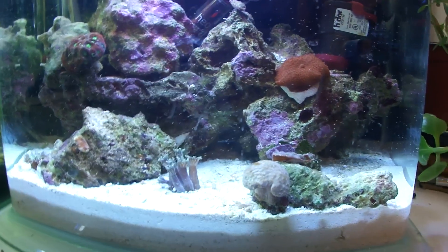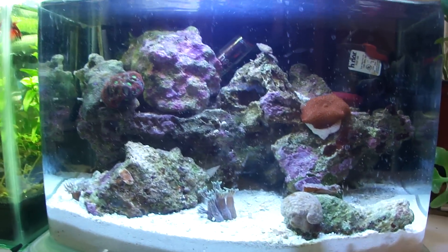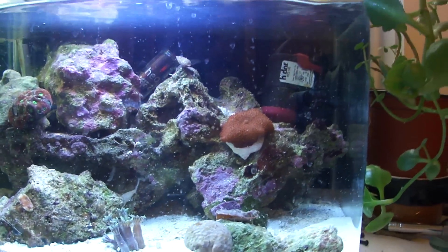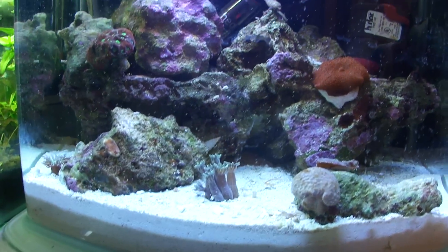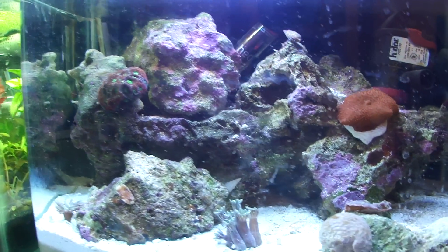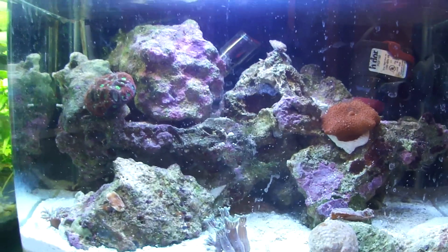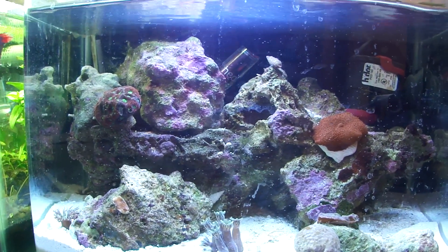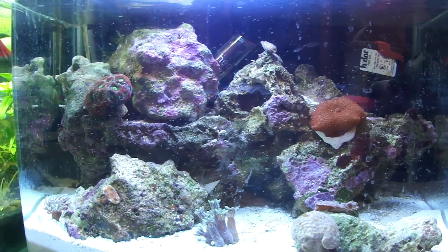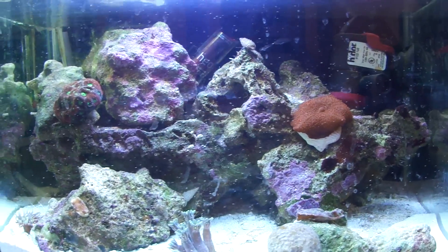The powerhead is about $15 to $20, and the tank itself is about $40. So far the tank is under $100. Now this is where it starts to get expensive — live rock, the sand, the corals. The live rock I got at my local fish store is not Fiji — it's a certain premium live rock. It was like $13 or $14. I got it on a Sunday where there's 15% off.